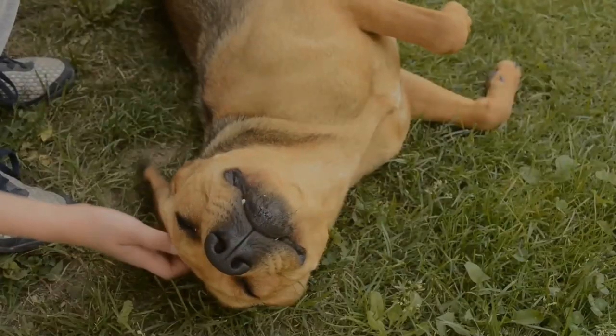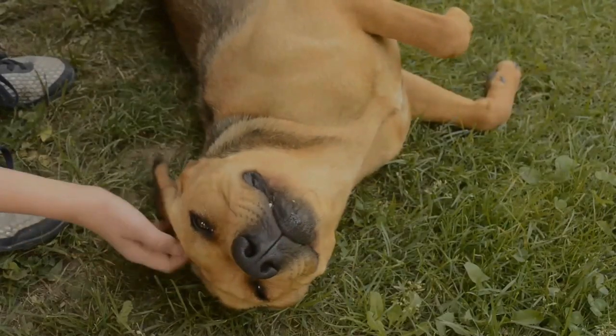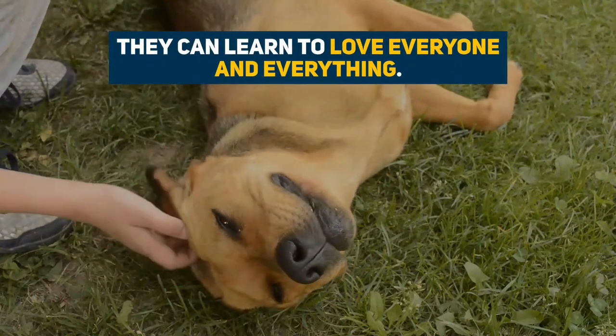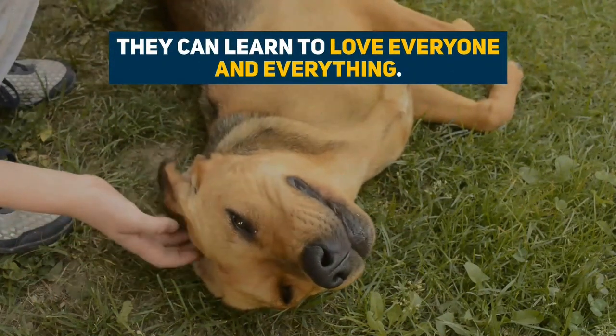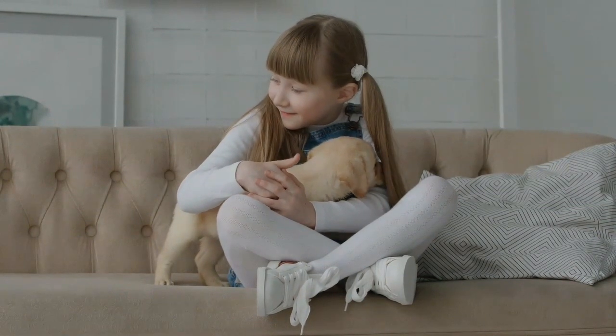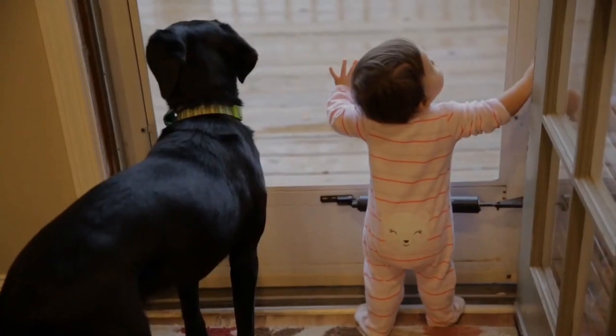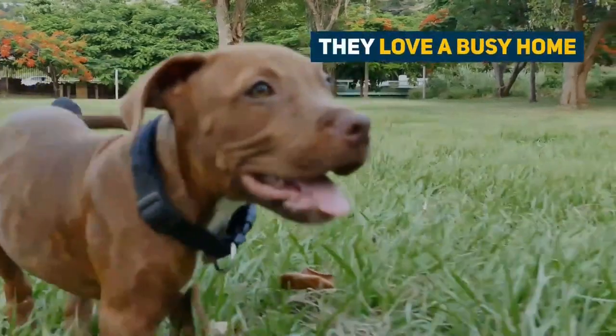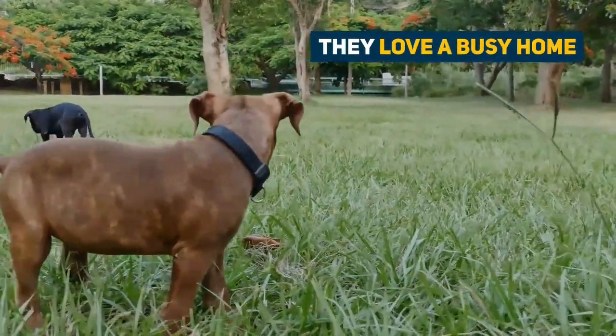This dog, when raised and socialized correctly, can be super sociable and friendly. They can learn to love everyone and everything. They make a loyal companion to kids of all ages, when raised with them and when the kids understand their needs, including their need for space. They love a busy home where there is always something to stick their nose in, and someone to play with.